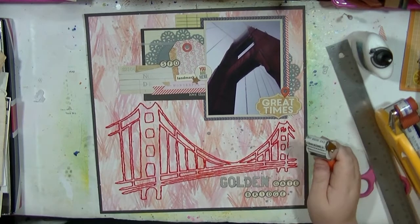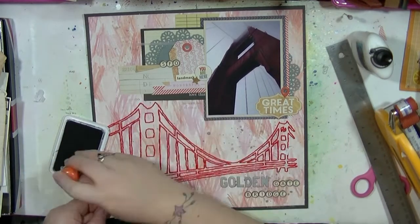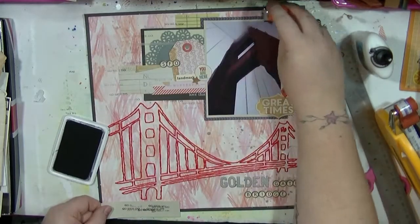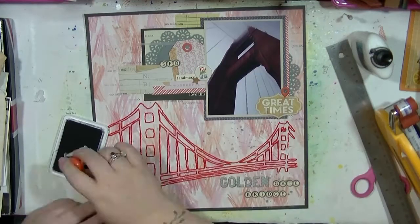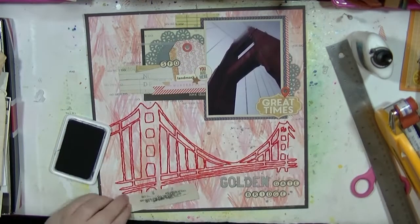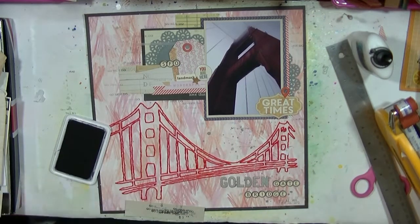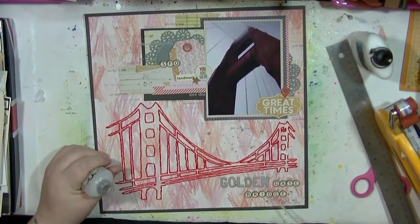I'm also putting 'SFO' up there — for my American album, I'm making sure I put the initials of the city somewhere on each layout. Then I go and do some stamping, using a bit of scrap paper so I can stamp around without getting it on the photo and other layers. That makes me much happier with it. I really enjoyed this — it's a bit of an odd layout for me, so let me know what you think, be kind, and I'll be back with some more slightly random layouts soon. Cheers guys, bye!